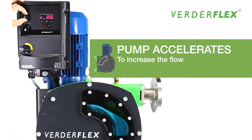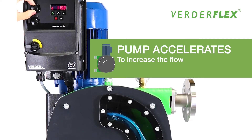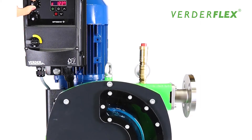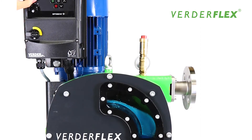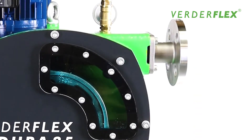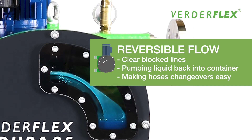The Dura accelerates to increase the flow. Flow can be reversed to clear blocked lines or recover pumped liquid and pump it back into the holding container. Reversible flow also makes hose changeovers easy.